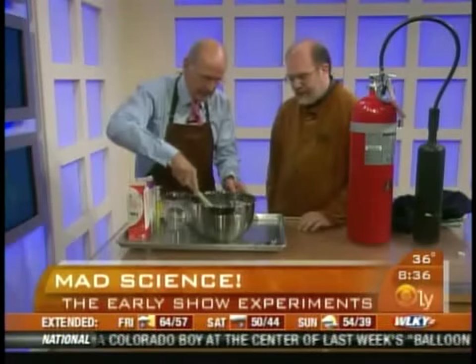So what are we gonna do first? Well, we're gonna make ice cream — but we're not gonna spend half an hour cranking one of those ice cream makers like you might have done at camp. We're gonna do this a better way. We've got regular ingredients: milk, sugar, vanilla, all mixed in here together. We have everything we need except the cold — we've got to add cold to it.